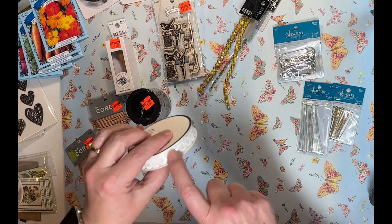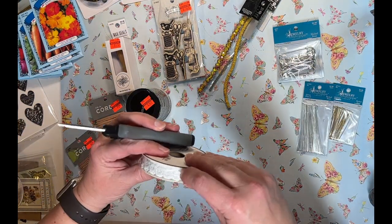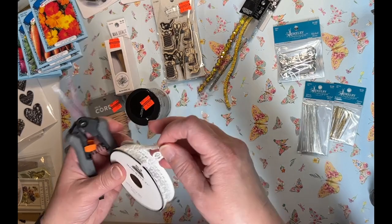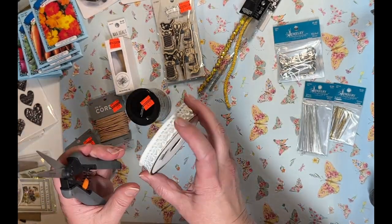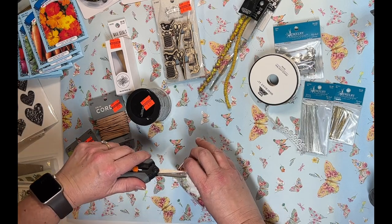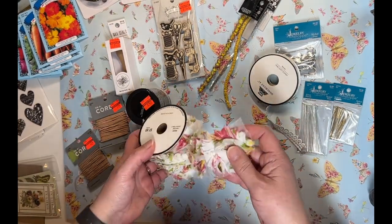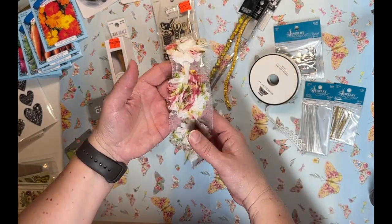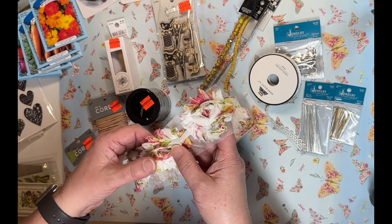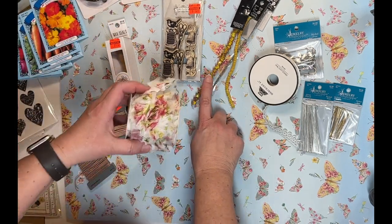Over in the ribbon and fabric area, I had run out of a ribbon I liked, so I picked up some more of that — it looks really nice on the edge of papers and tags. I also found something new: rosettes on a netting backing, perfect for spring with pretty pink, green, and yellow colors. I already have some in cream, but when I saw these spring colors I knew I had to have them. They go so well with some beads I also picked up.